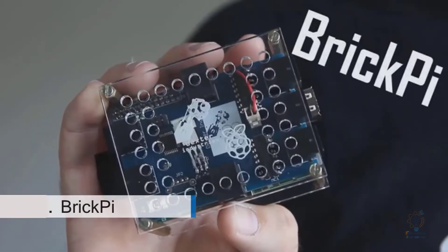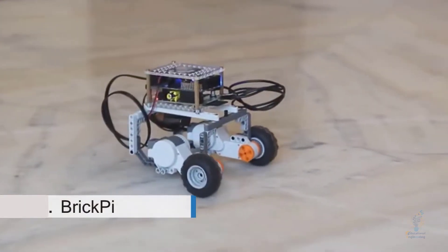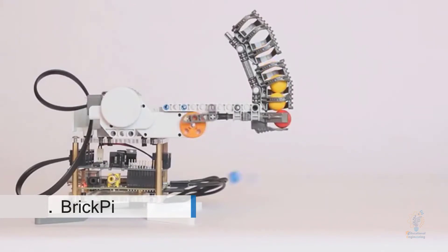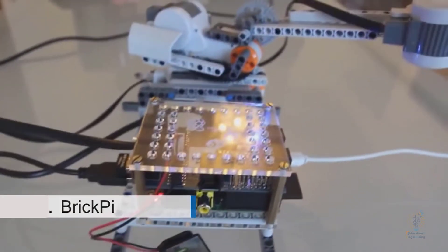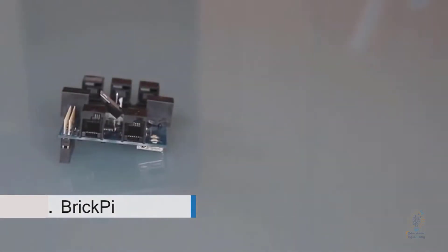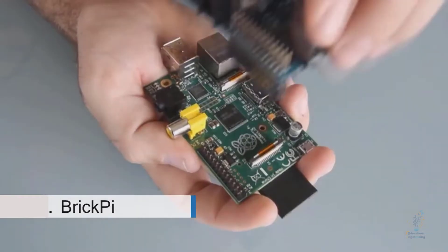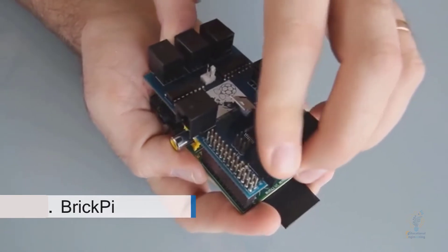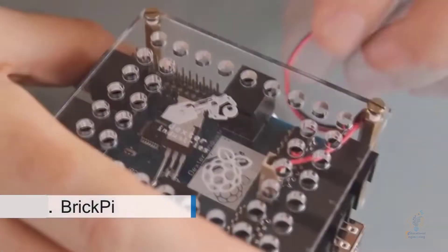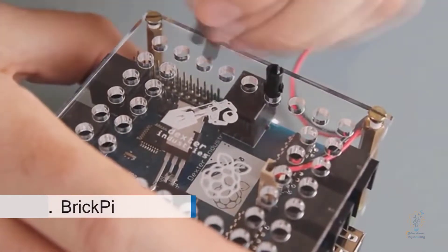Our dream is to turn your Raspberry Pi into a robot, and we will do that with something we've made called the BrickPi. The BrickPi combines the hackable computing power of Raspberry Pi with easy-to-build modular LEGO. The BrickPi system consists of two parts: a board that slides over your Raspberry Pi and connects it to LEGO motors and sensors, and a plastic case that connects your Raspberry Pi perfectly with LEGO Technic.